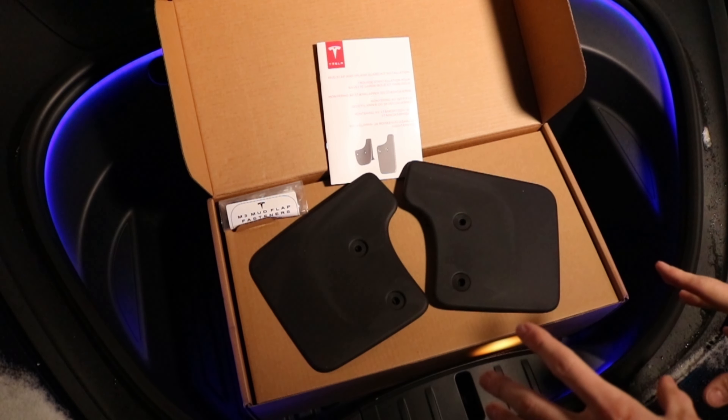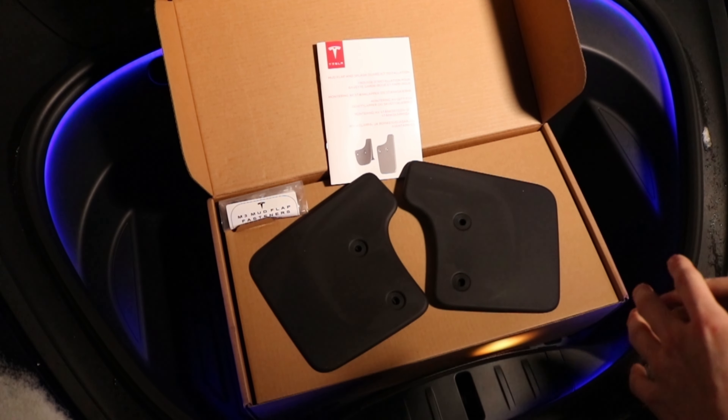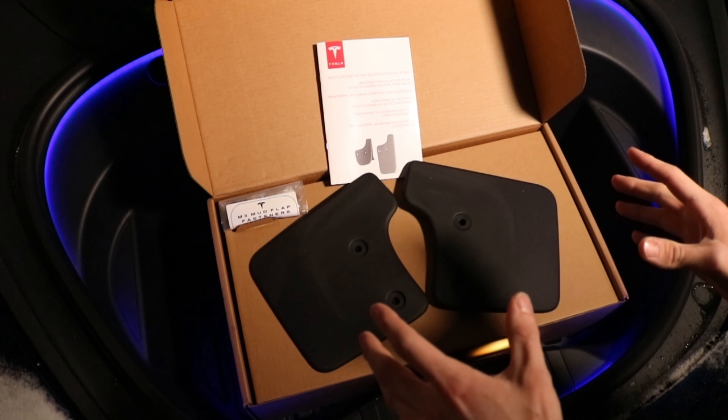I just got these mud flaps from Tesla the other day and today it started snowing and there's going to be salt on the road, so I'm going to put these guys on.